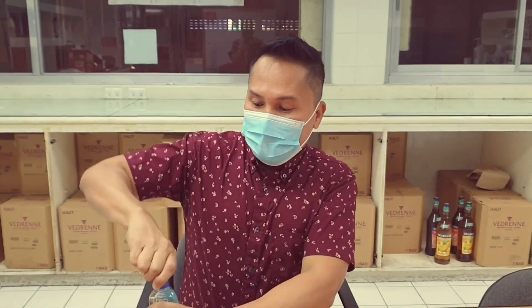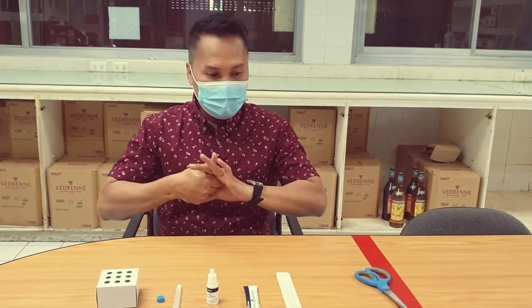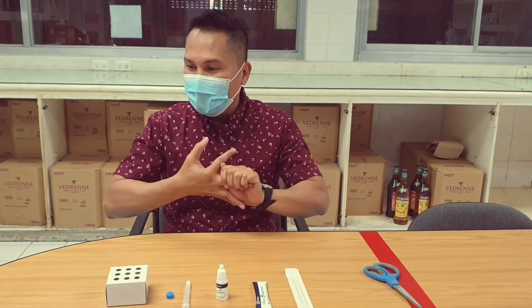Now we are ready to start. Make sure to sanitize your hands first and use the proper hand sanitizing technique. When you use an alcohol, make sure that it is at least 70 percent — either ethyl or isopropyl, it doesn't matter.